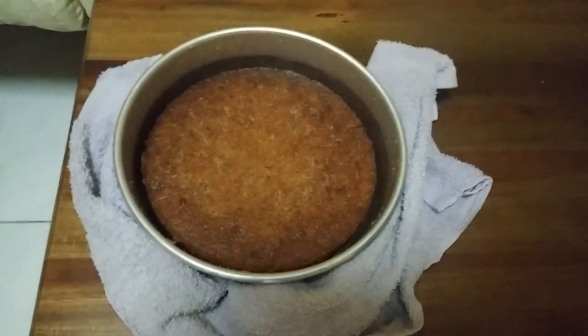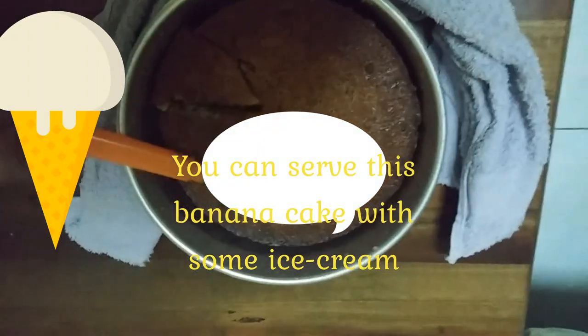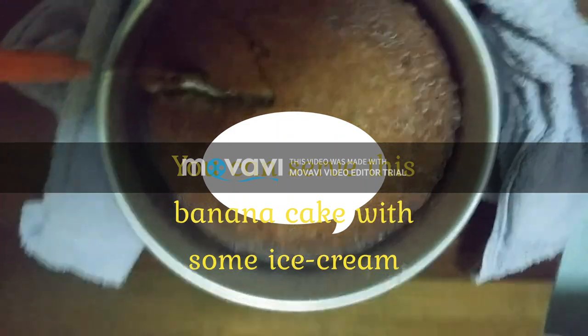This is the finished banana cake. Let me cut it and show you what it looks like. As you can see, it's soft and fluffy on the inside.